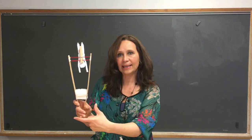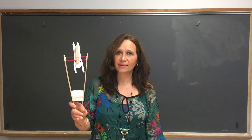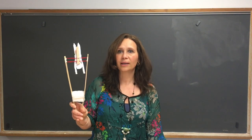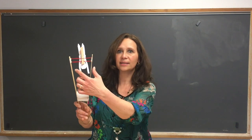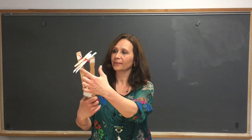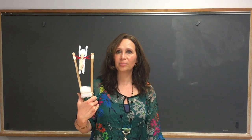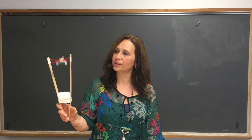What do you think will happen when I release the bottom of the paint sticks? Releasing the bottom of the sticks also releases the tension in the string. Force of gravity takes over, letting the acrobat fall down into its original place.